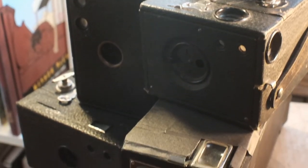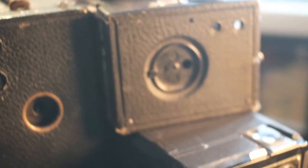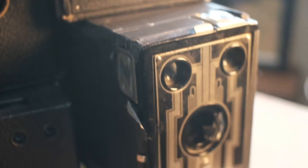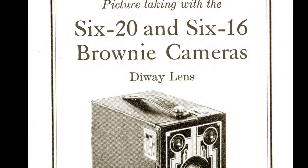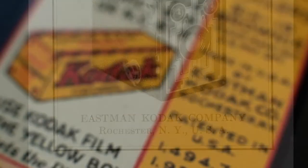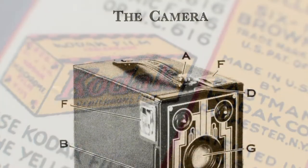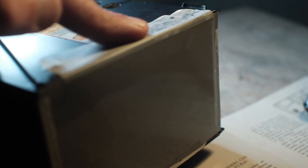A while back I bought a bunch of old box cameras on eBay. I didn't have any specific purpose for them — I certainly wasn't going to shoot film with them, but I knew I wanted to experiment a bit. One of the cameras is the 616 Brownie, made between 1933 and 1941. This camera takes 616 film, a format discontinued in 1984. These are bigger negatives than 120, and while in theory you could re-spool 120 film to shoot it there, that seems a little bit silly.